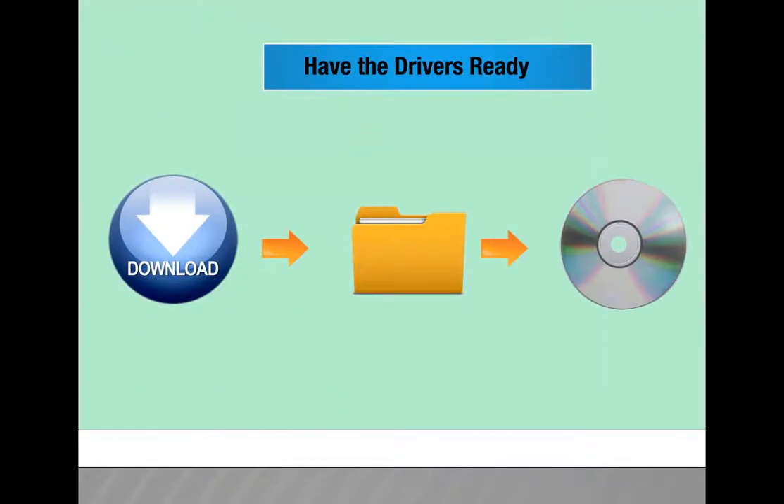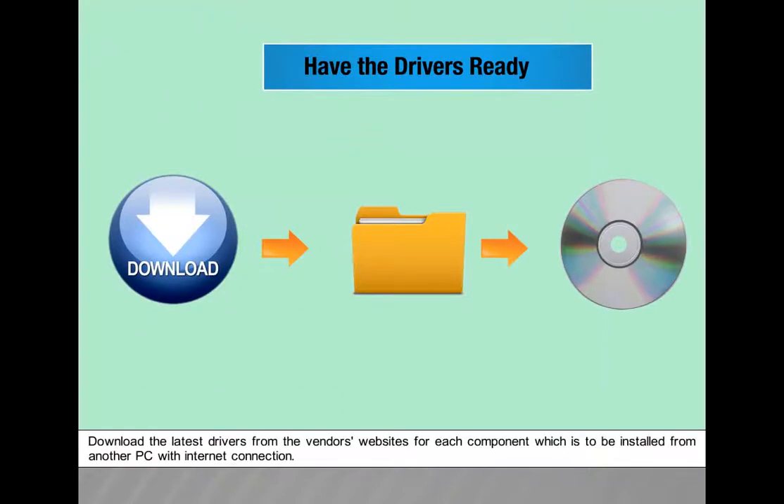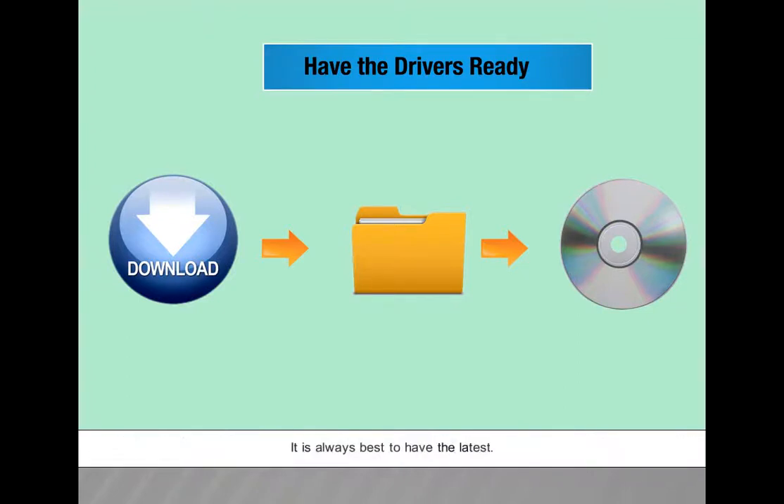Have the drivers ready. Download the latest drivers from the vendors' websites for each component to be installed, using another PC with internet connection. It is always best to have the latest drivers. Copy them to a CD for easy access.